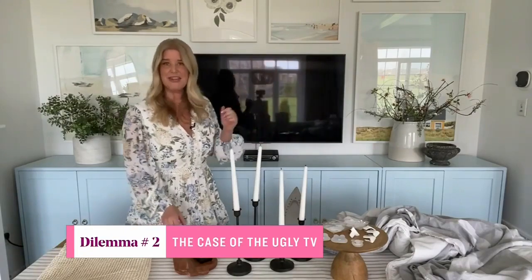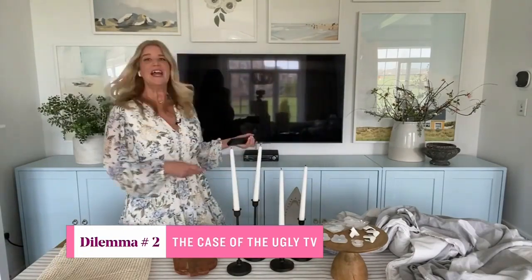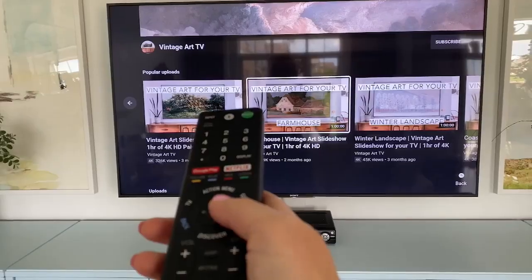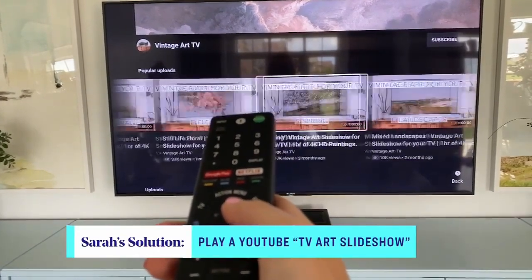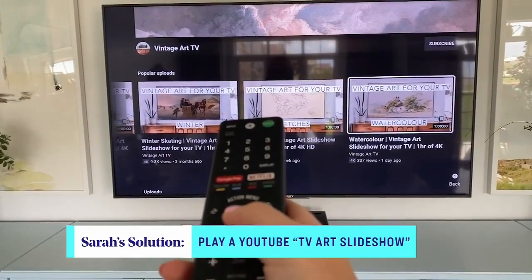Here's another one I find very annoying: the TV. When it's on and we're enjoying it, it's great. When it's off, I wish it was not even on my wall. Look at this behind me — beautiful art, terrible TV. So I have a really great trick for this. You can turn your smart TV into a piece of art. All you need to do is go onto YouTube and type in 'TV art slideshow,' then pick the one that fits your aesthetic. And there you go — it's a piece of art on your TV.